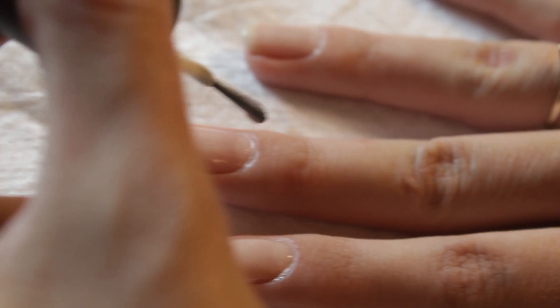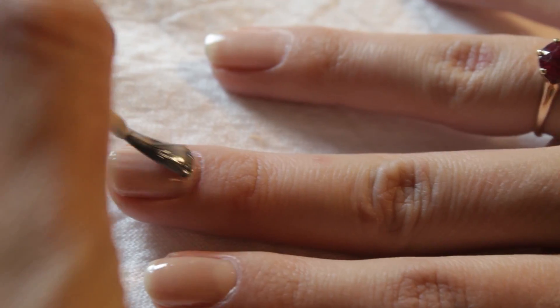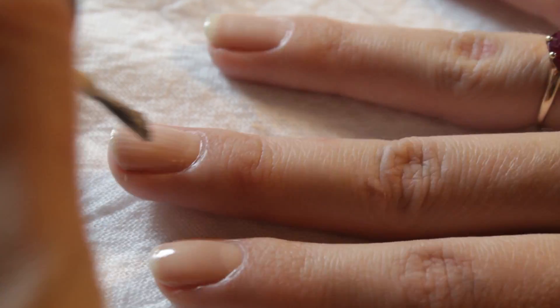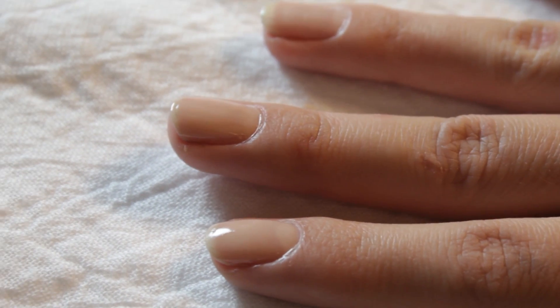This is a look you may have seen on Dita Von Teese or Lana Del Rey. I like it because it has a vintage feel to it and it lets you wear dark nail polish without having it all over your nails.